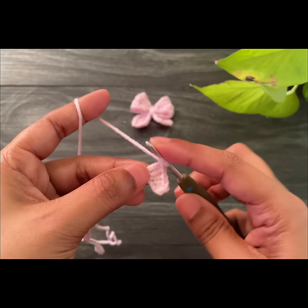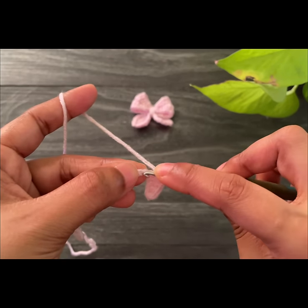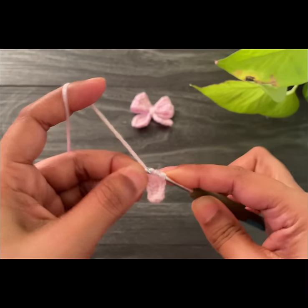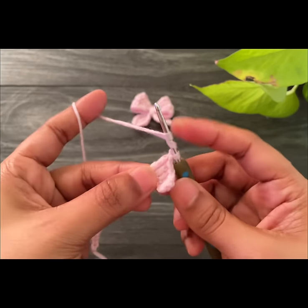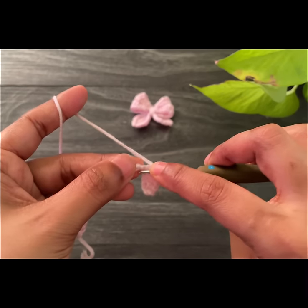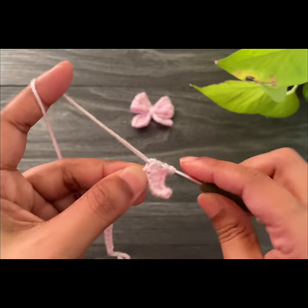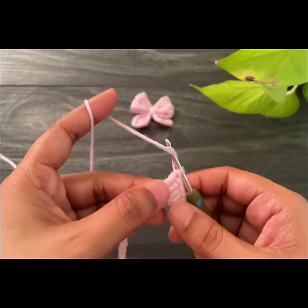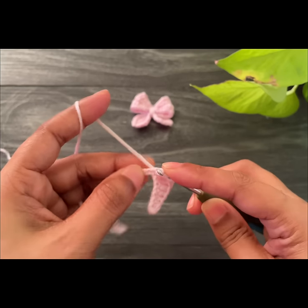Here we've made two double crochets. Now we're going to work two treble crochets in the next two spaces. Next, work two double crochets into the next two spaces.